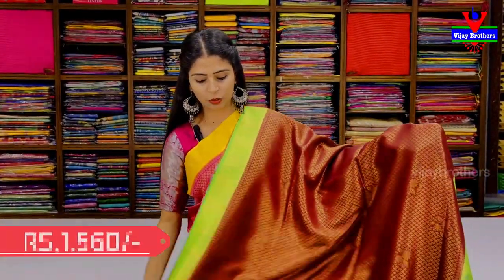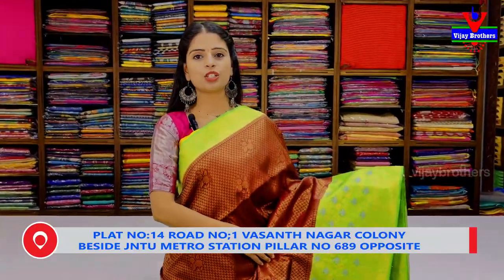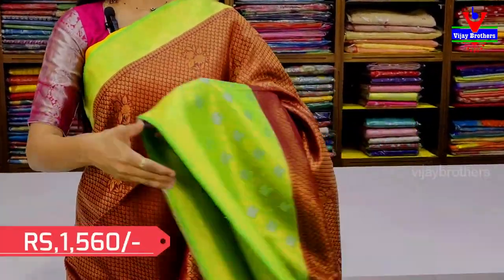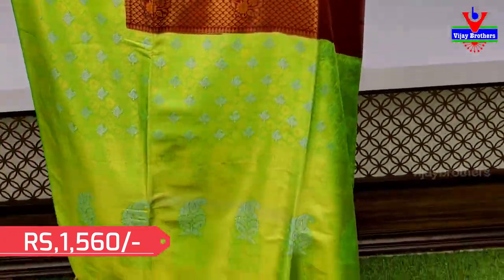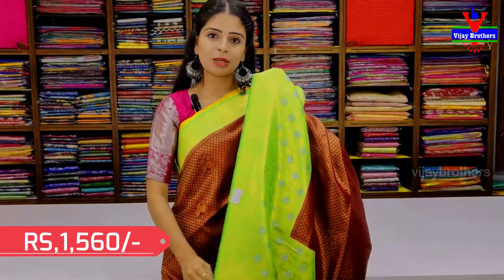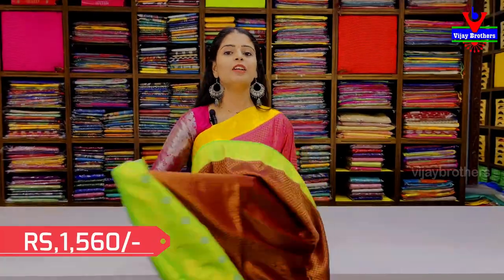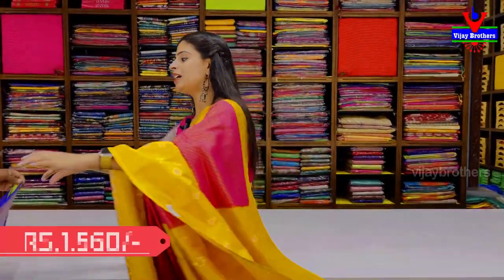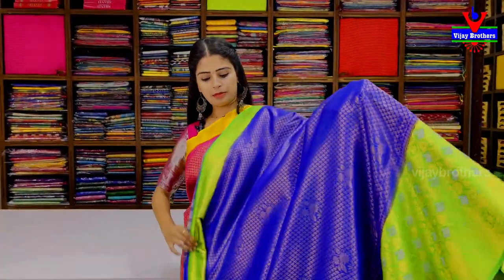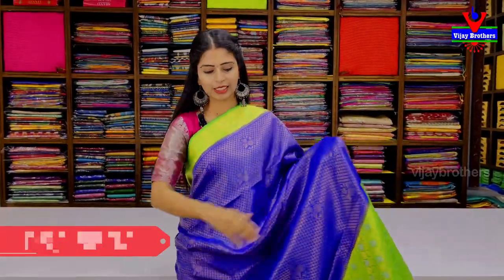This is a green color combination — just the colors change at ₹1560. It has tassels attached and blouse contrast in the bootis. Next is the blue with green color combination — same pattern, same style, color matte combo.